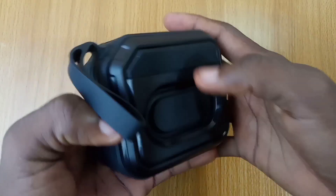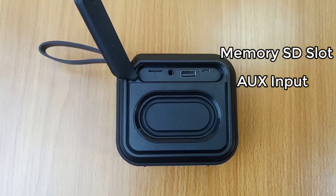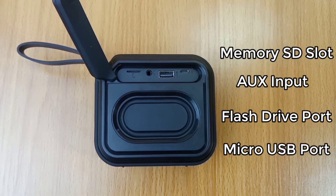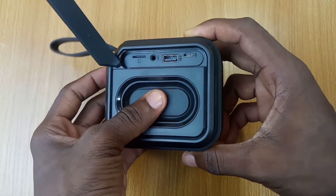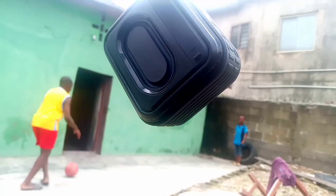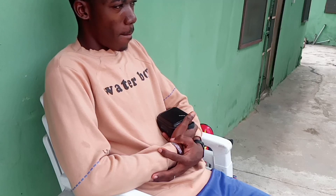At the back side, you find an opening where you find the memory card slot, the 3.5mm aux port, USB port for flash drive, and micro USB port for charging. Worth mentioning is the diaphragm on this Oraimo Bluetooth speaker. With all these ports, you have many options to pick from and play your favorite music anywhere at any time.